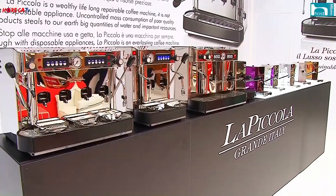Welcome to Host 2017. We are at the stand of Lucafé and we are with Gianluca Venturelli — a fixed appointment at the Lucafé La Piccola stand, always completely full of new features. Welcome to the camera and microphone of Oreca TV. Grazie, grazie della visita, mi fa piacere che siete tornati e vi spiegherò le nuove novità.